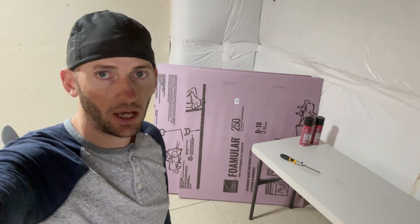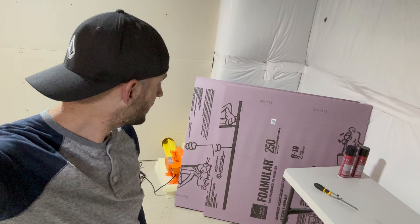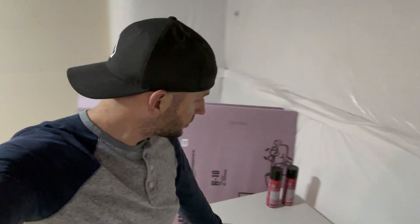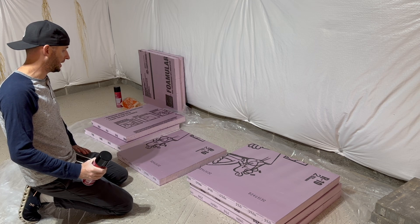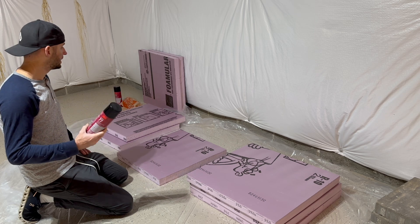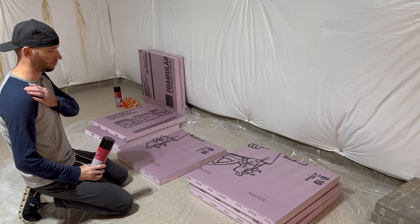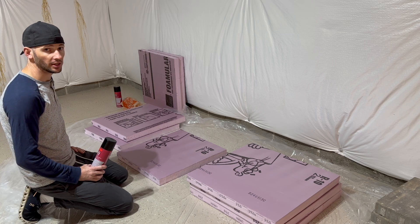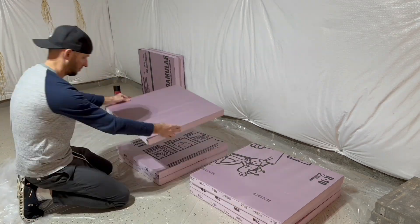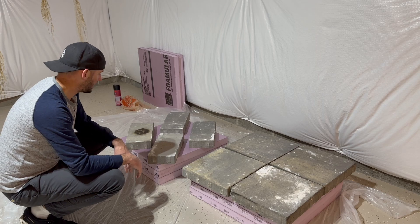We're going to make these plugs out of some Pink Panther insulation foam from Home Depot — the more dense material, 25 PSI. We'll use a small fine-tooth saw to cut it out and stack the pieces together to get the right size. Now that we have the foam cut to size, I'm going to glue them together using 3M Super 77 multipurpose spray adhesive. This foam is two inches thick and my plug sections are six inches, so three pieces stack together.